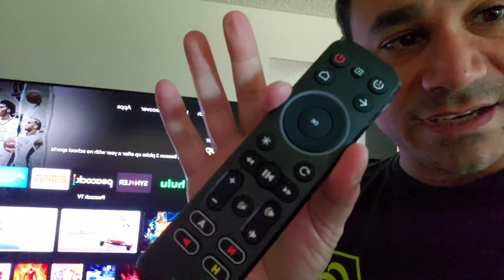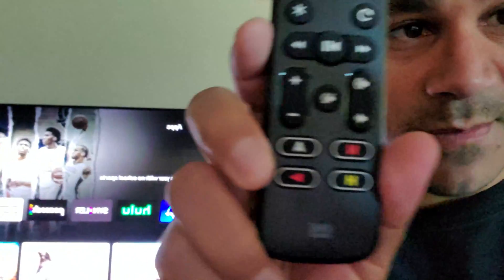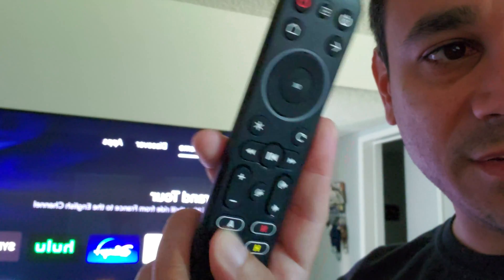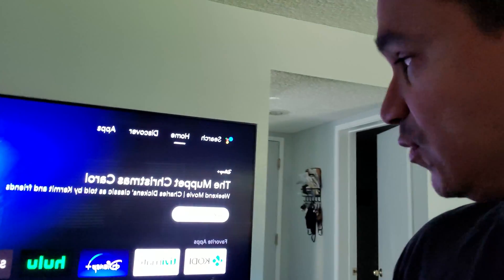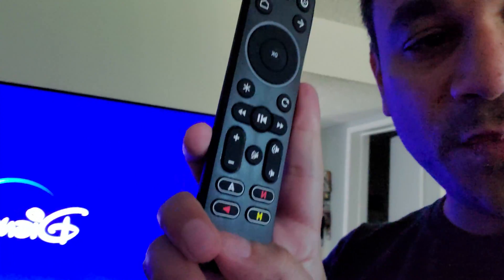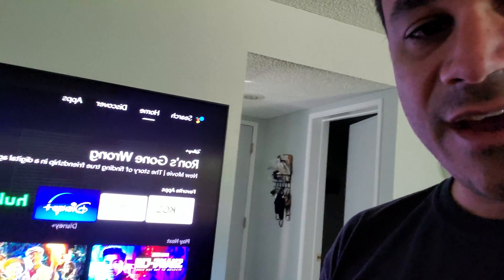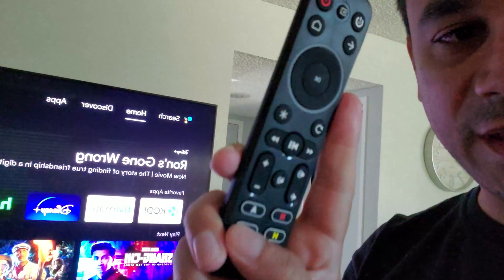Before wrapping up, I figured out how to program those macro buttons at the bottom. On the device, let's say I want Disney Plus on one of the four buttons — I'll use the Play button. Hold that Play button until it blinks red, then go to Disney Plus and click on it to open it. Once it's open, hold the button again until it blinks green twice, then let go. Hit the Home button to exit, then press that programmed button and it should go straight to Disney Plus.